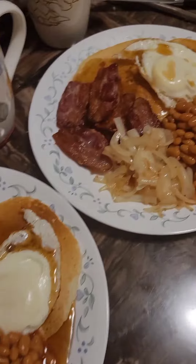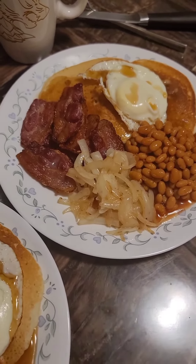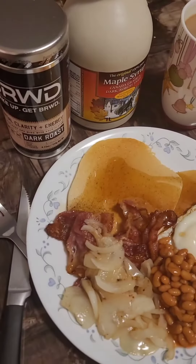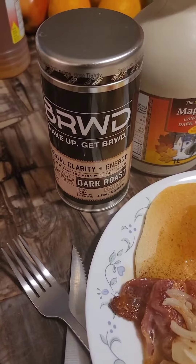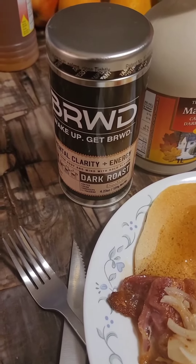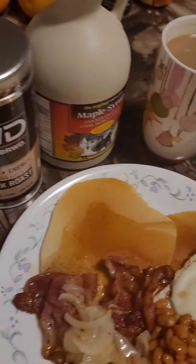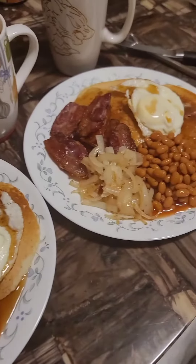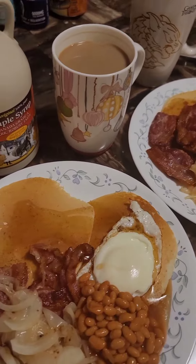A pancake breakfast with bacon, egg, baked beans, and fried onions. Maple syrup as well. And a big cup of brewed dark roast coffee. This has mushrooms too — I don't eat the mushrooms on the breakfast. Anyway, thanks for watching guys, love you all. Let's go!